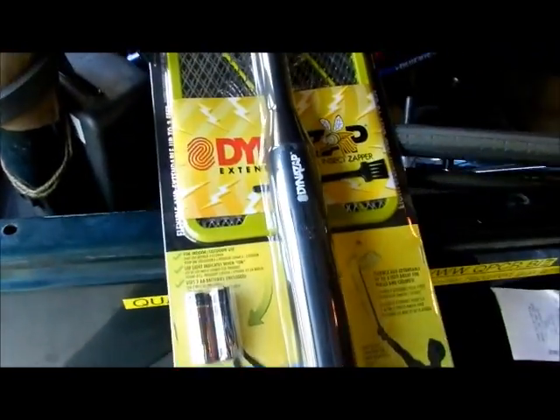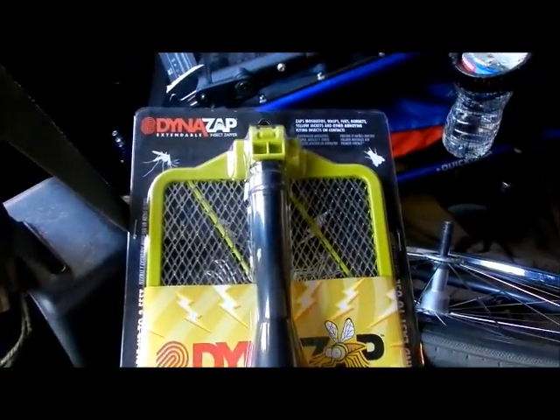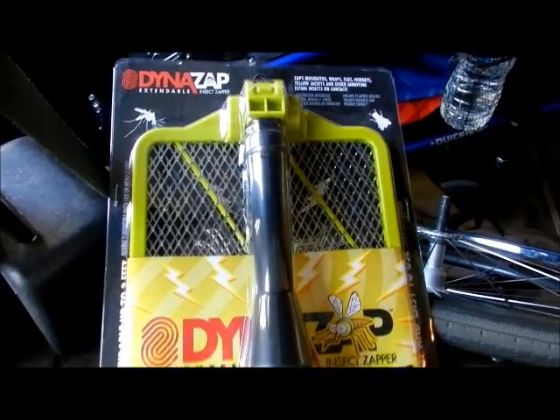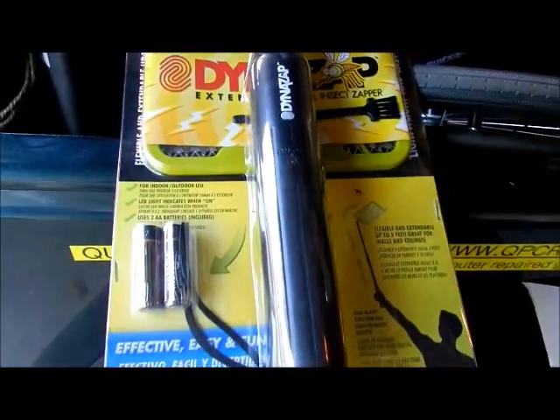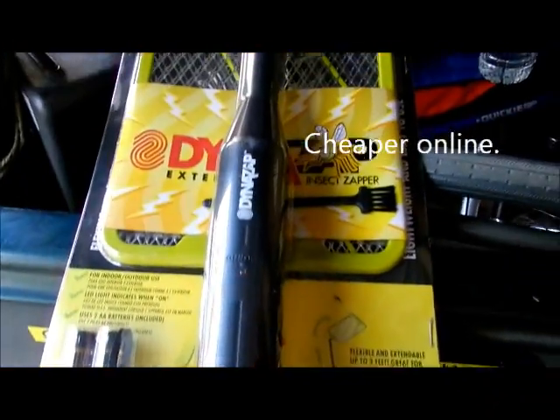Hey guys, check this thing out. This is one of those electronic fly swatters for mosquitoes and stuff. Mosquitoes are out in force. It comes with AA batteries and costs just under $17 at a local hardware store.